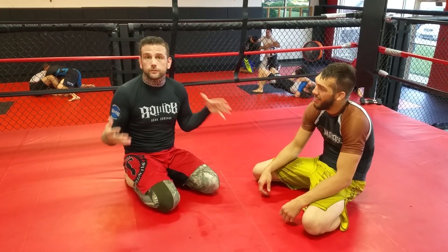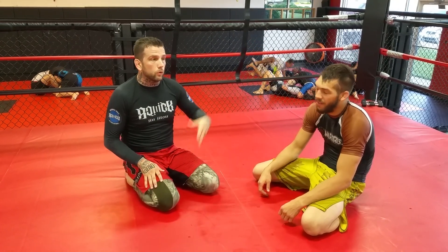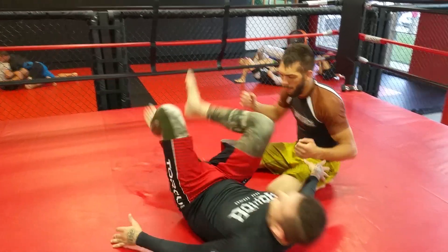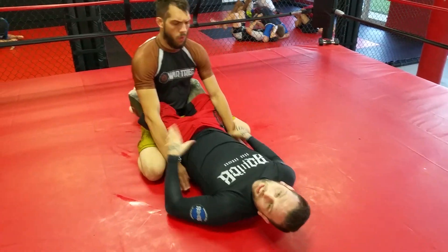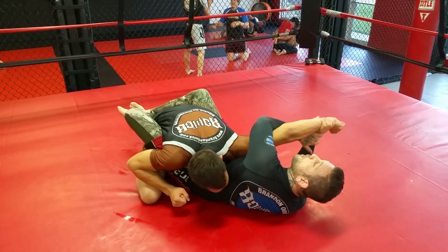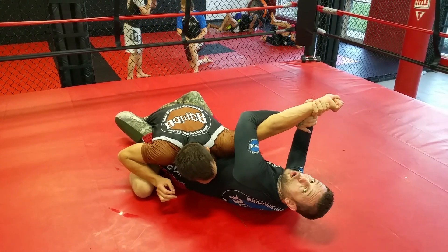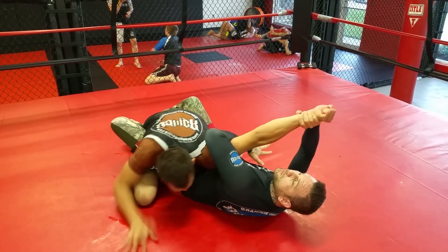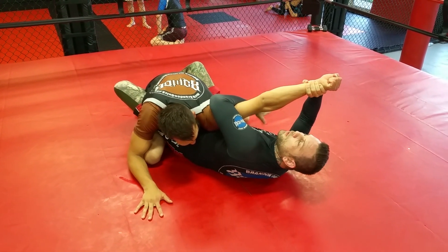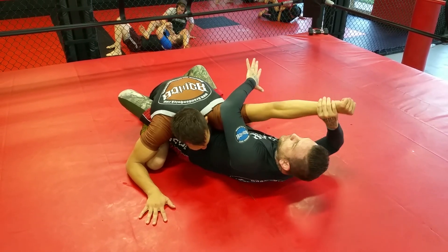One way I get to the Octopus Guard is if I have a Kimura on and he strikes his arm out — I can't bend it anymore. If I had my thumbs, I would go back to thumb control. This is what keeps him down; I keep his posture broke. If he bends his arm, I'll go back to the Kimura. I'm not concerned about him bending the arm, only pulling his arm out this way.